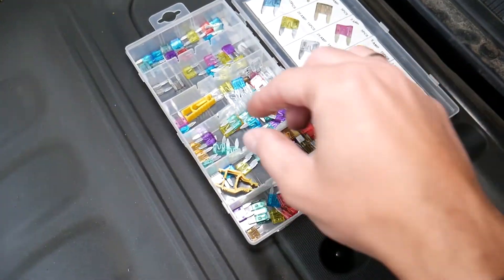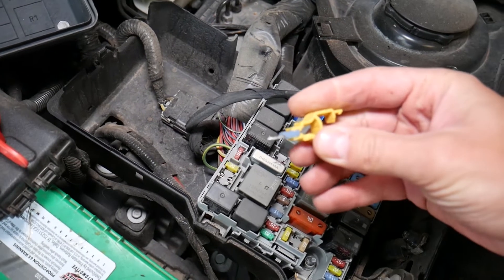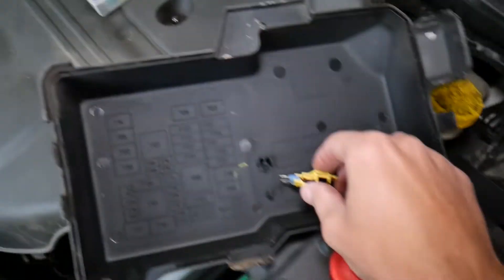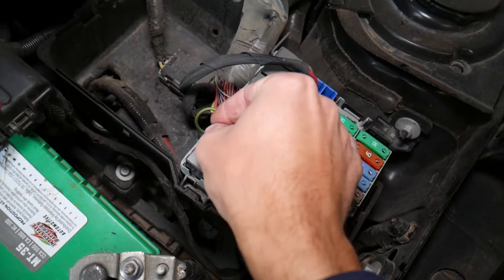That fuse box comes with a fuse puller as well. So you grab the fuse and pull it out — pretty simple. You can see in just no time we were able to get that thing out. If you want to replace it with a new one, you need to find a 15 amp fuse, which is blue in color, and just replace it.